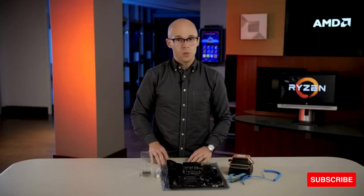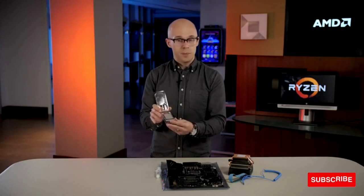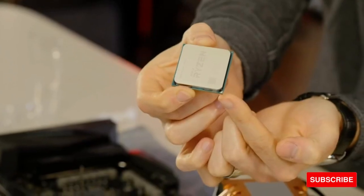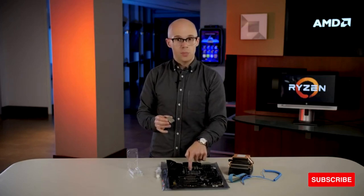The next thing that you'll want to do is install the processor. Now that you're grounded with your wrist strap, you'll be able to take the AMD Ryzen CPU out of its bubble packaging. When you do that, take note: in the lower left-hand corner, there is a golden triangle.